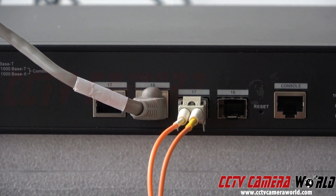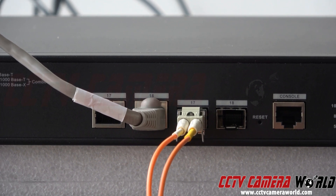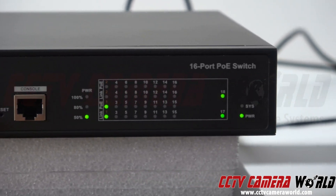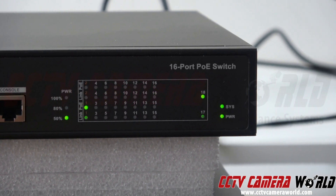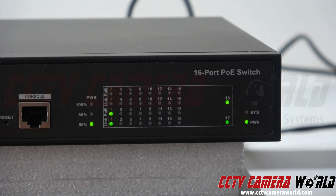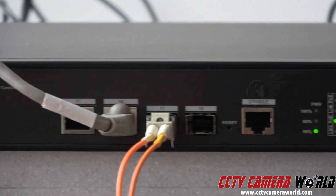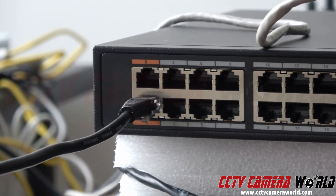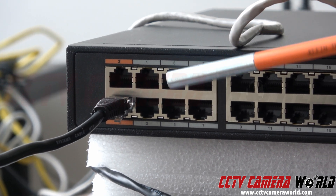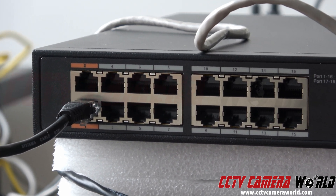In this switch that I'm zoomed into, number 17 is the SFP port and number 18 is the RJ45 port. You can see that ports 17 and 18 are lit up showing that the uplink is connected, and it's also showing that I have activity on port 1, which happens to be a PoE port. That is connected to one camera on my network and that cable is going back to a camera.